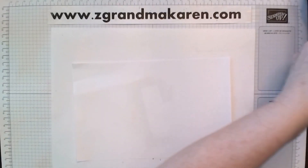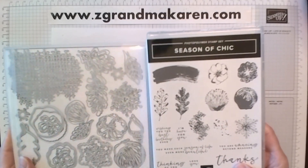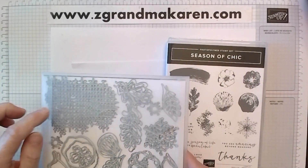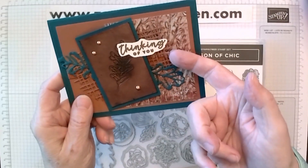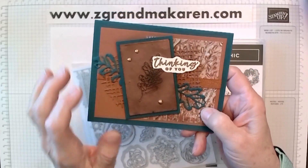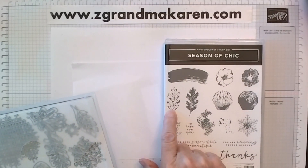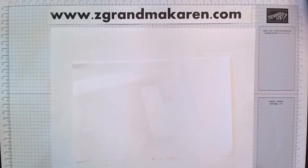I am using the Season of Chic bundle. I'm not sure if it's still a bundle, but it has a stamp and die set. I've used these pieces — this big nutting, it looks like a nutting underneath here and here, and the leaves. I did use the stamp from the set, this particular leaf. You want sort of an outline-y kind of stamp — it seems to work better.